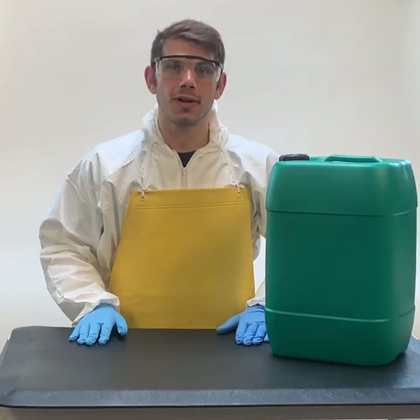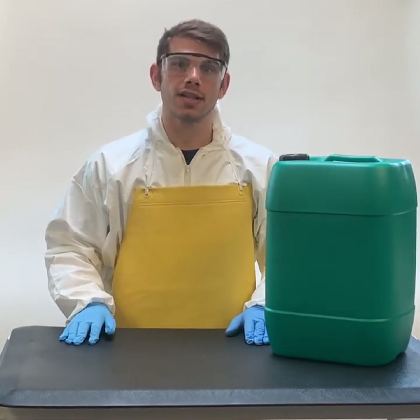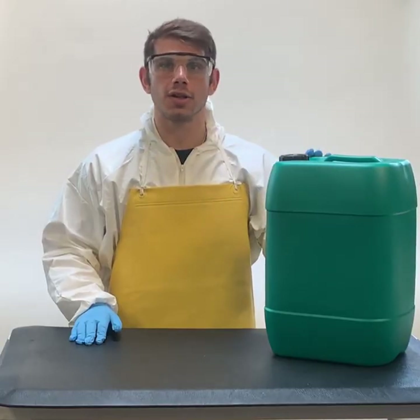Hello, my name is Michael. I work here at Go Throw Pumps and today I will be showing you how to set up your pump onto your green jug.